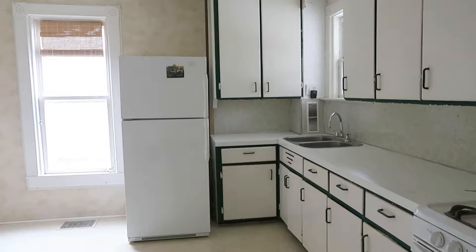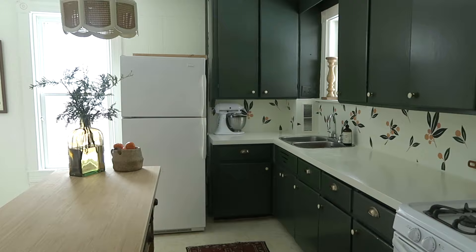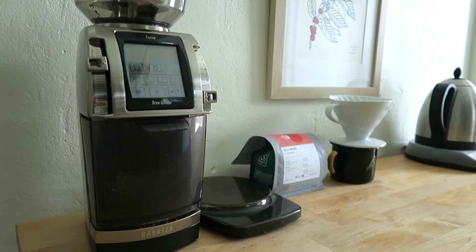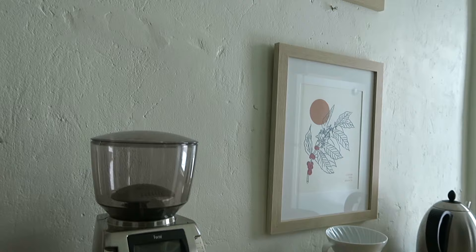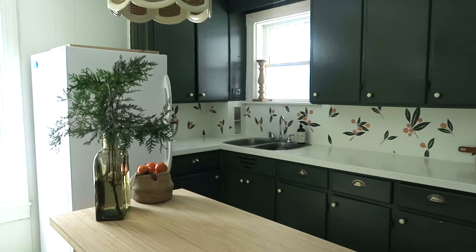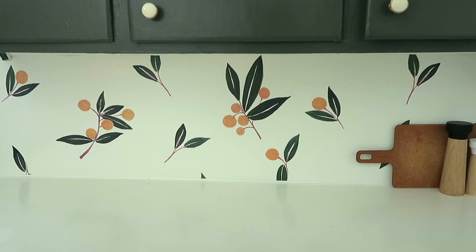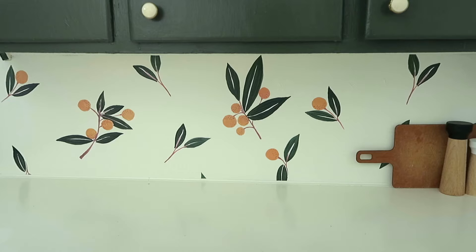And with that we have our completed mini kitchen makeover! We're super happy with how this room turned out — with really not too much time and not a whole lot of budget, it just feels so much more cheery, welcoming, and clean, which was our exact goal. Thank you so much for watching our first video and I'm excited to get started on the next room.